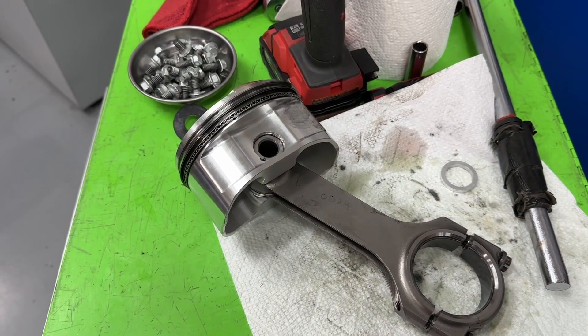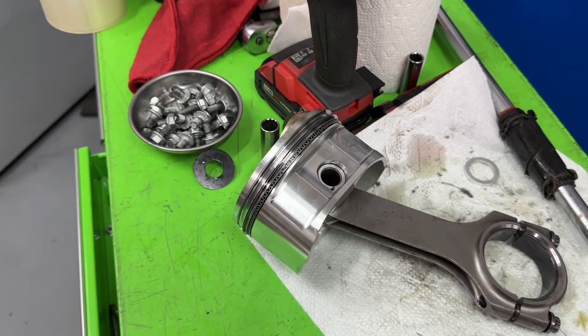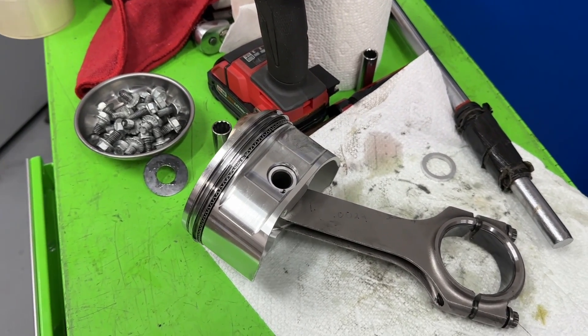Hey guys, this is Eric Weingarten with Weingarten Racing. Today's video is about piston-guided rods, and here in about a minute or so you can hear me repeat that whole thing again.